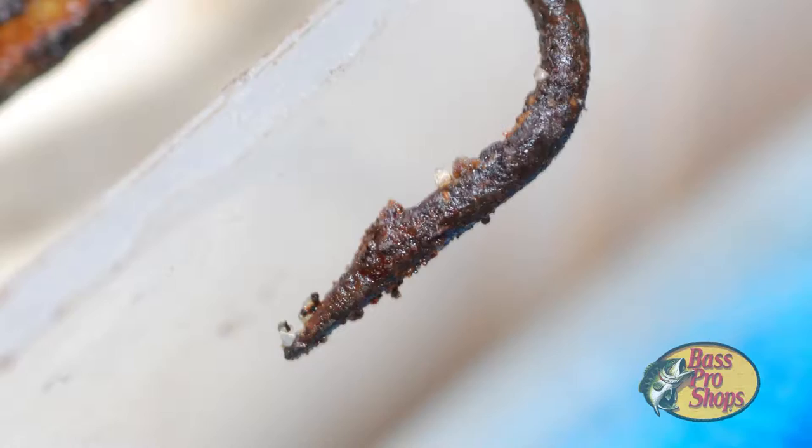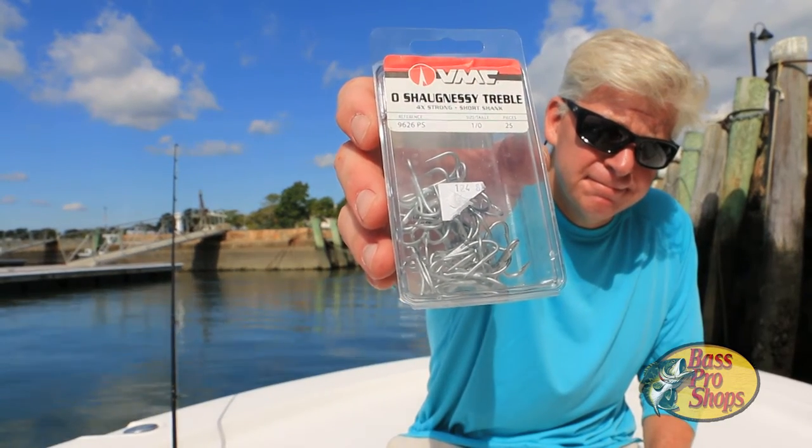If your hooks are rusty or corroded or look really dull, just get rid of them. Invest in a pack of new hooks and keep them on your boat or in your tackle bag.